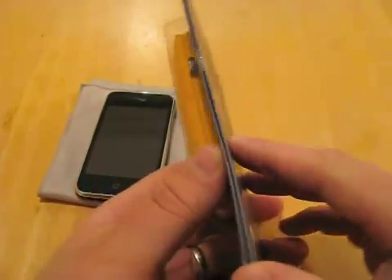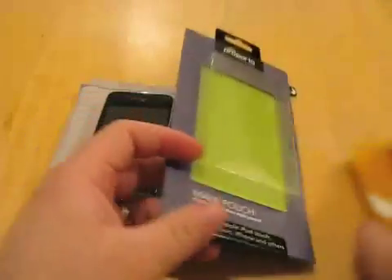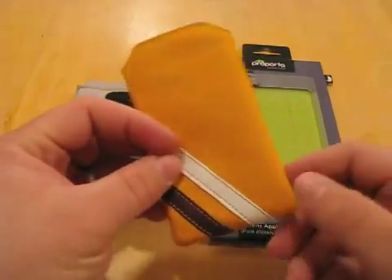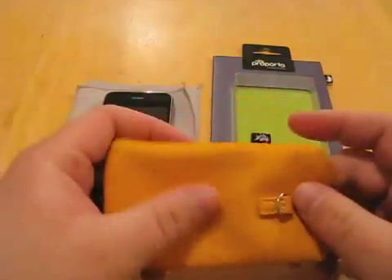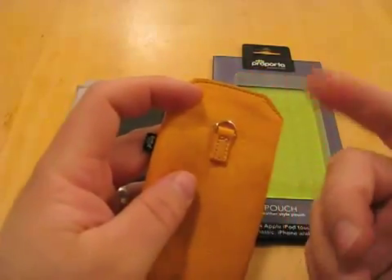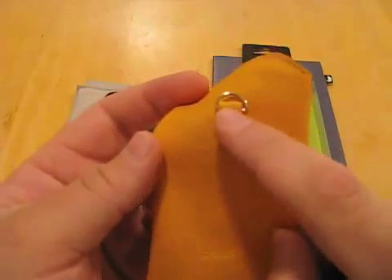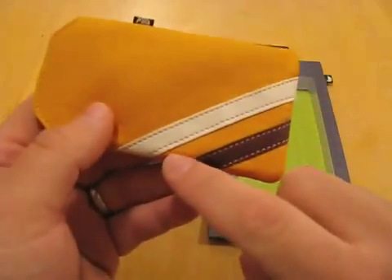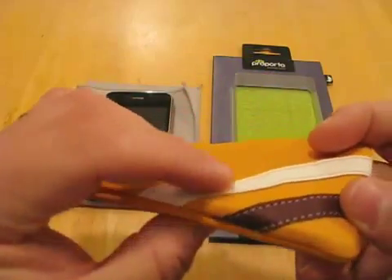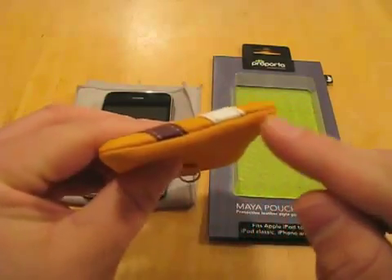Let's go ahead and open this. Really nice case — there's just a little extra detail in here. This is all raised. It gives you an idea of the value and quality they're trying to portray. Super soft synthetic leather. Really nice. Here you have a clip — you want to throw it on a backpack and go. It's stitched on, and even the little stitching around there is just perfect. Every Purporta case I've seen so far, the stitching is dead on — no loose strings.